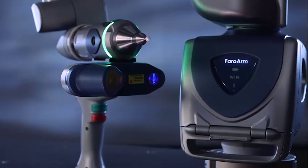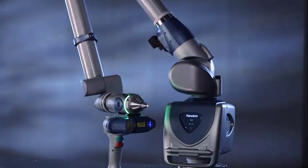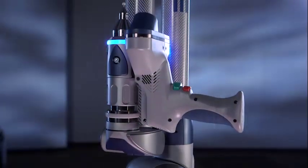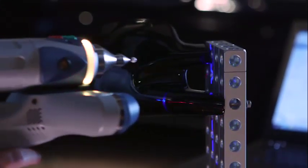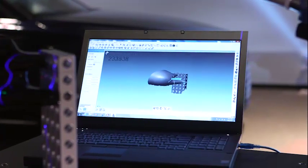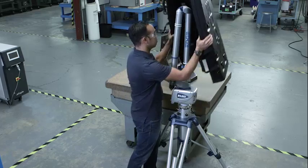Introducing the Faro Edge ScanArm HD from Faro Technologies, the most trusted source for 3D measurement, imaging and realization technology. The ScanArm HD delivers point cloud capture with rapid speed, superior resolution and high accuracy, all in a compact, easy to use and affordable system.